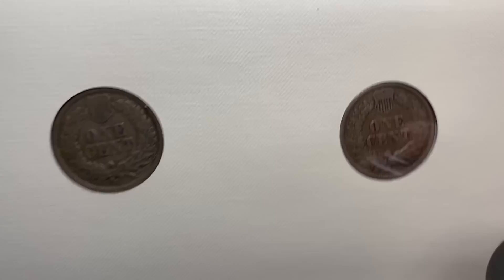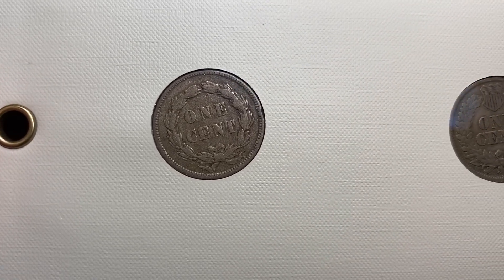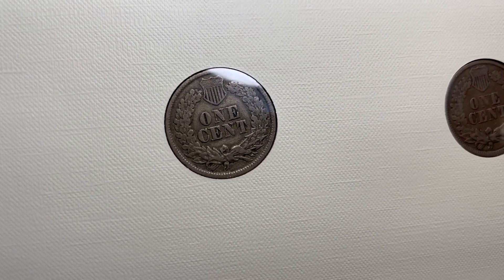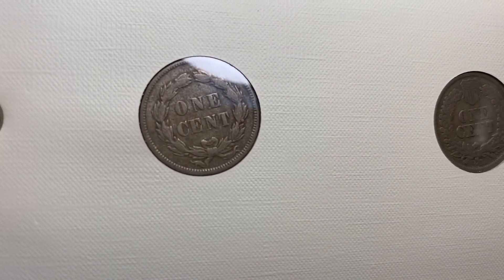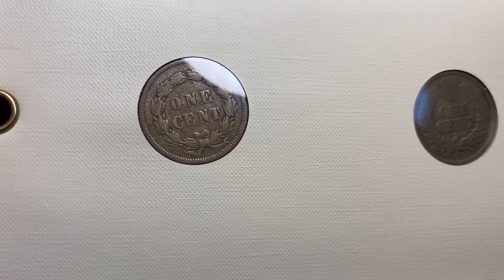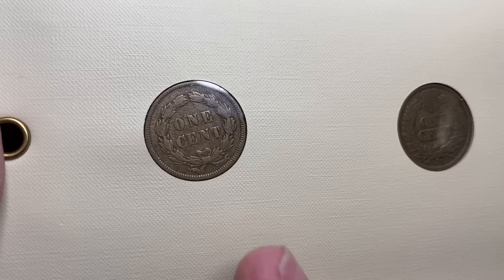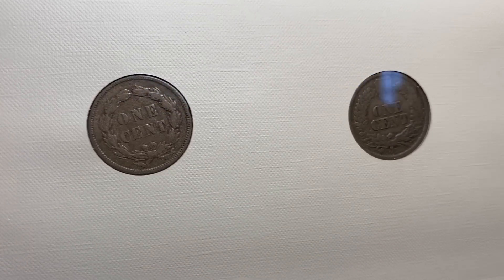One other anomaly to point out: in 1859 the reverse was completely different. There are actually some pattern issues that are like mix and match, where you have the wrong reverse with a different date — like an 1860 obverse with an 1859 reverse. There are a few different things like that out there.